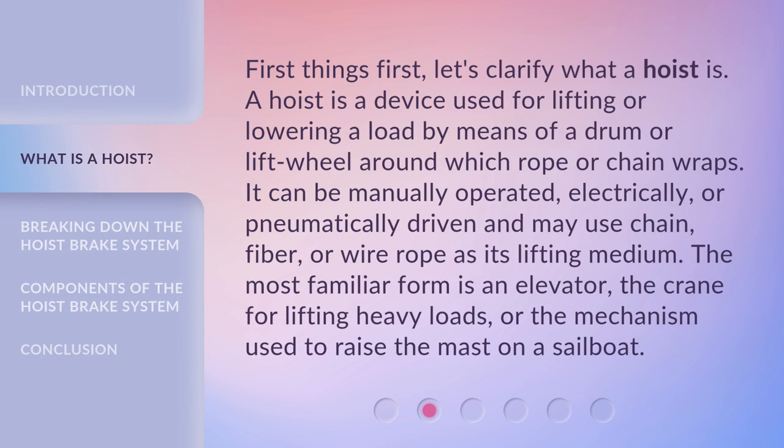First things first, let's clarify what a hoist is. A hoist is a device used for lifting or lowering a load by means of a drum or lift wheel around which rope or chain wraps. It can be manually operated, electrically, or pneumatically driven and may use chain, fiber, or wire rope as its lifting medium. The most familiar form is an elevator, the crane for lifting heavy loads, or the mechanism used to raise the mast on a sailboat.